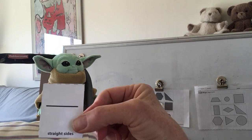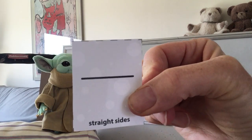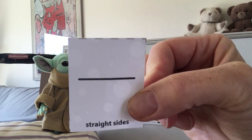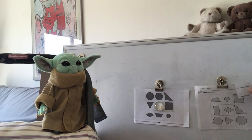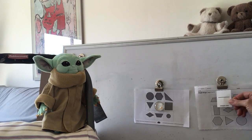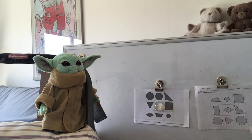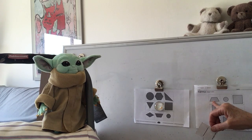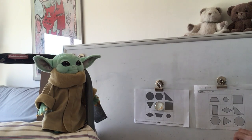Ms. Wall's pulling hers out, and hers says cover a shape with straight sides. There are lots of shapes here with straight sides. In this game, you can only cover one shape at a time though. I am going to choose the trapezoid. I'm going to cover that trapezoid.